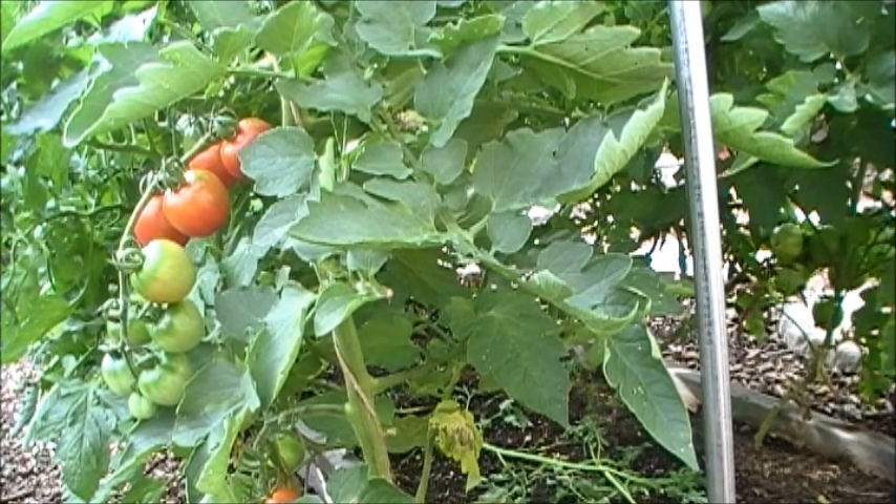I'm going to be starting to get them harvested. I've been picking a few for just a week or two, but probably in the next two or three weeks they're going to really start to ripen up and get ready to pick and can.